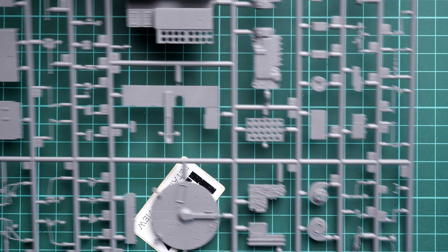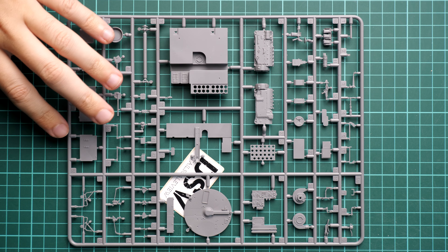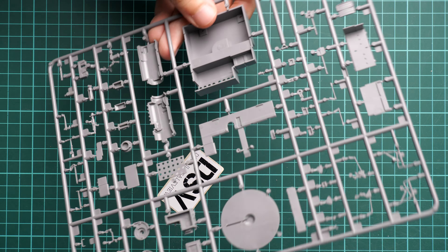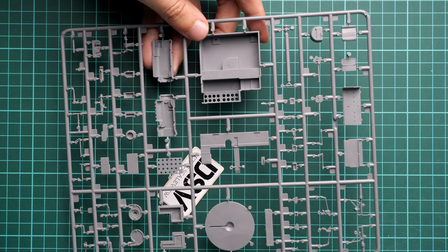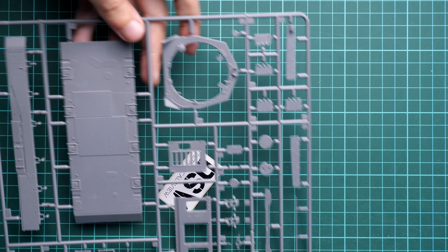Next we have more interior parts — a combination of the fighting compartment, the gearbox, and also some parts for the turret. If we flip it over, the gearbox has guiding elements. Then we continue with parts for the interior of the engine bay.